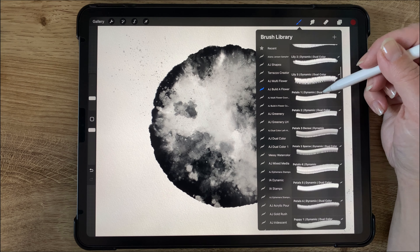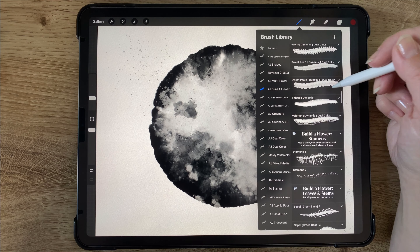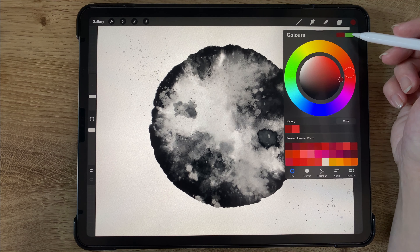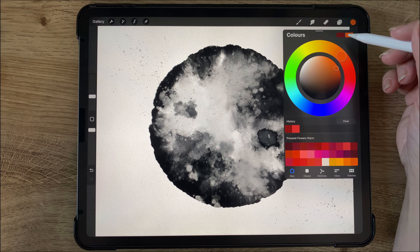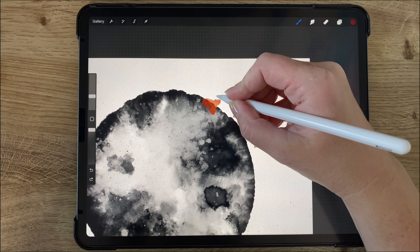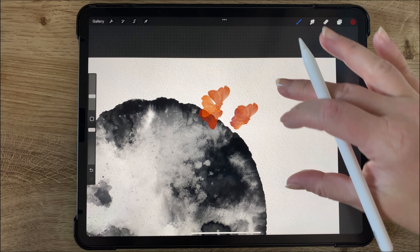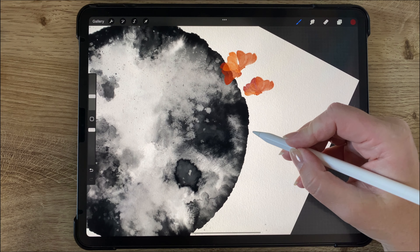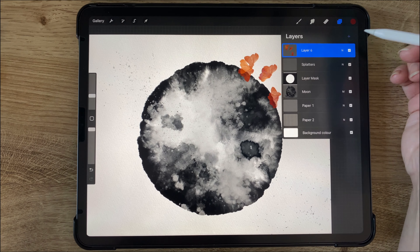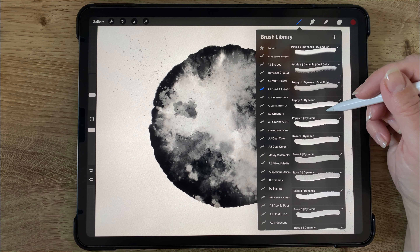So back to the build a flower brush set, I am just kind of looking for what brush I will be using. So I decided to go with the sweet pea to begin with and I'm choosing orange as my secondary color and burgundy as my primary color. And just making a little half circle, I'm adding a couple of blossoms here. So now I'm adding a new layer and I'm just trying to add as many layers as I can so that we don't have these flowers overlapping each other.